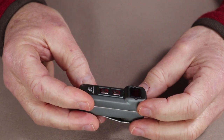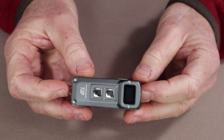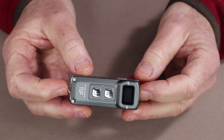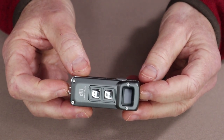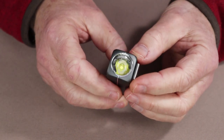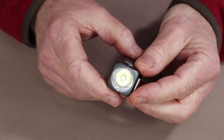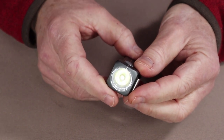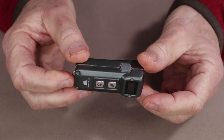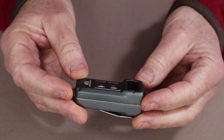The overall length of the flashlight is 70.3 millimeters or 2.76 inches. It's not quite square, but pretty close — 29.5 millimeters or 1.16 inches. The weight is 53.2 grams or 1.87 ounces.